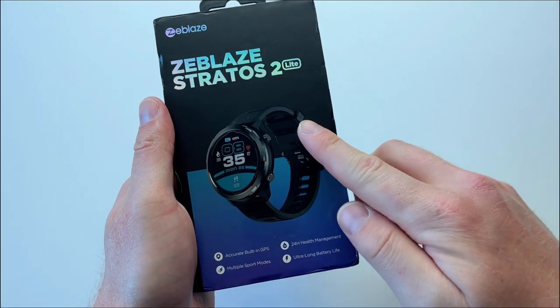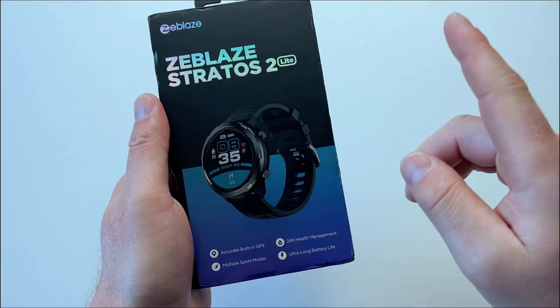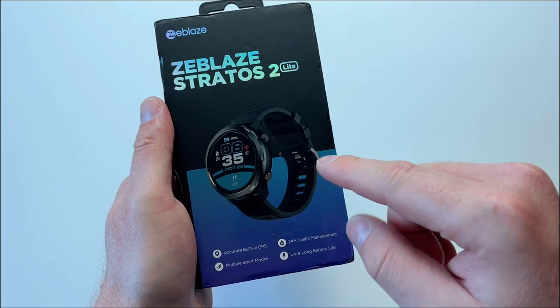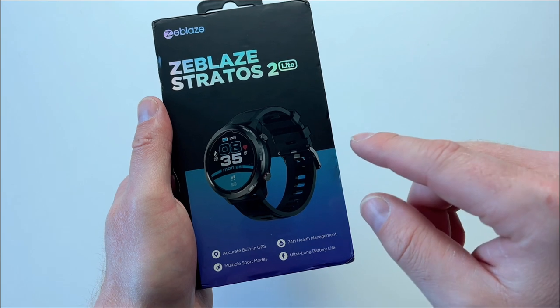Hello guys and welcome to today's video. Today we've got the Zblaze Stratos 2 Lite version. The reason why I've ordered the Lite is because this particular model comes with a GPS module installed inside of the watch.